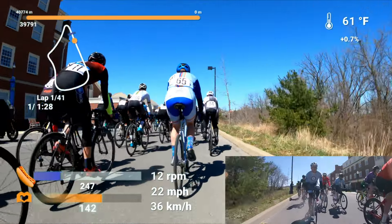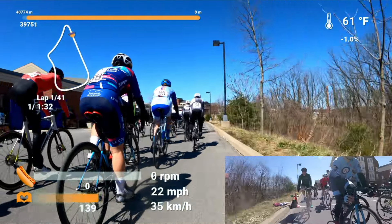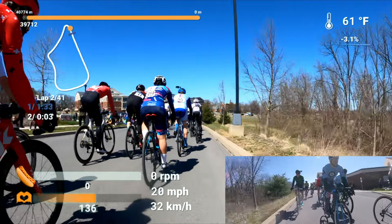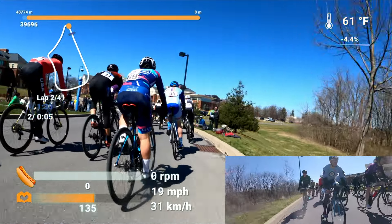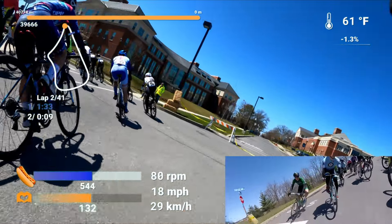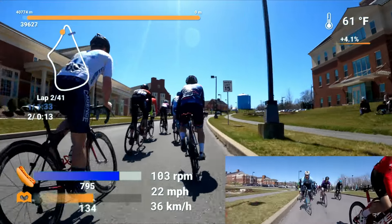A few things to address real quick before we go through the course. As you can tell, I've got a new team. I've signed on with Rockman Burger, which is awesome. I've got two teammates right behind me in Matt and Sam. Another Sam showed up, and Berman showed up as well. So we had a snack squad come out and just have some fun.